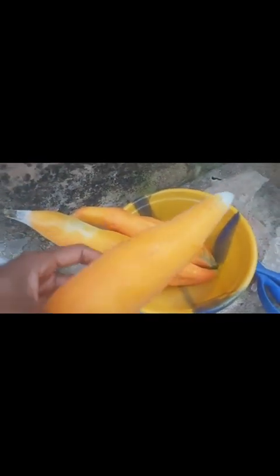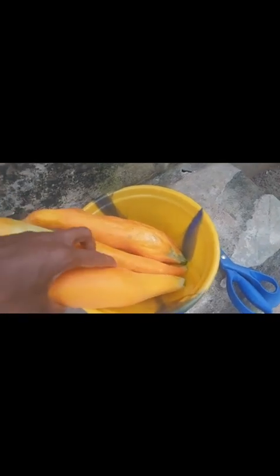This is where you cut it — just right there. I picked three that were ripe and this is how it looks: very beautiful, but it's usually soft — that's my experience with it. Let's head straight to preparing this.